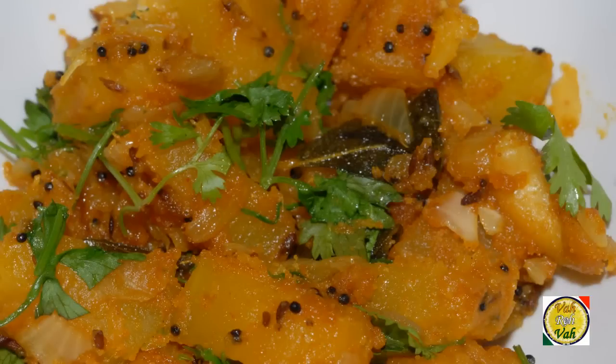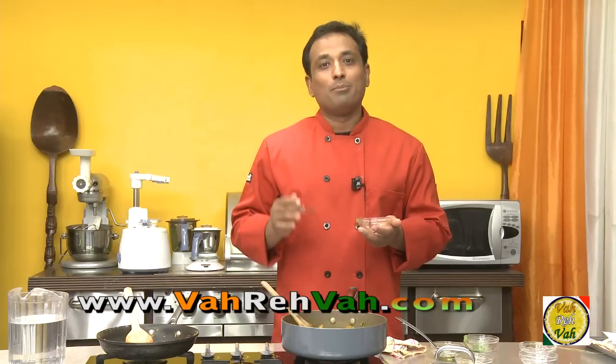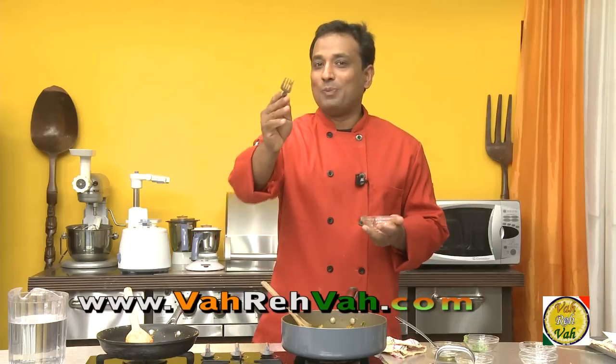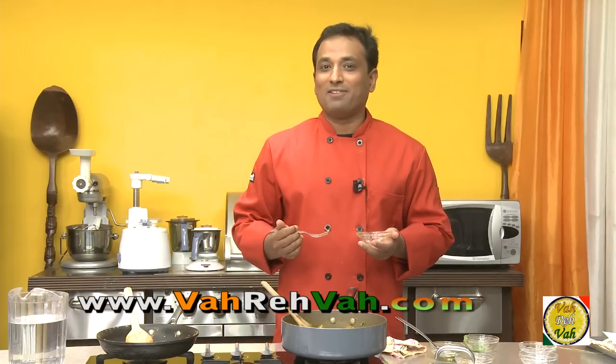Dear friends, I hope you enjoyed learning how to make this pumpkin dish with your VahChef at vahrehvah.com. Remember, vahrehvah is all about inspiring others to cook, so please post your recipes and cooking tips at vahrehvah.com so others can benefit from your great cooking. Thank you.